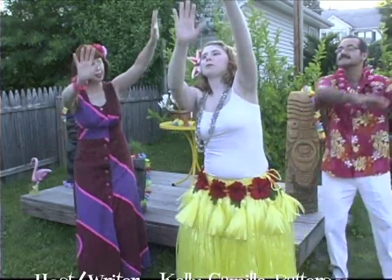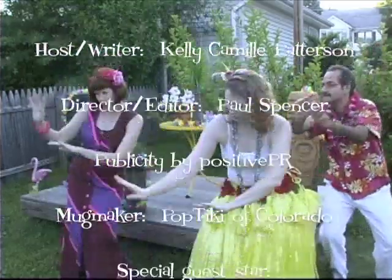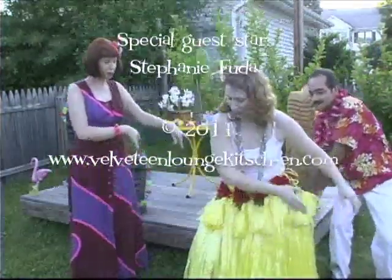Be sure to stock up with plenty of Spam, as it truly is the smart hostess's best friend come luau time. Your friends will be so amazed at your ingenuity that they won't even miss that old pig. Thank you for visiting the Velveteen Lounge Kitchen. See you soon! Tune in next time for gardening tips anyone can master.